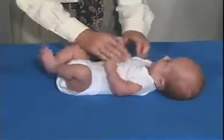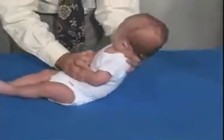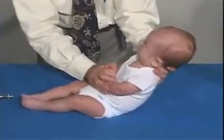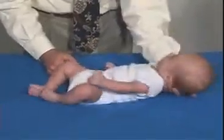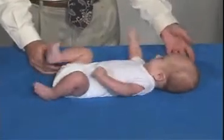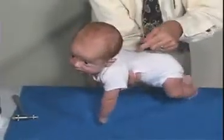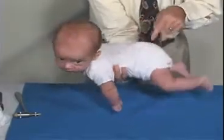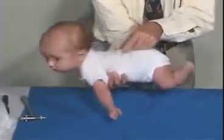We're going to look for the Moro reflex. At this age he may get fussy with this. He's lost his Moro at this point in time — and it's usually around this time that they do lose the Moro. So he doesn't have a Moro, and that's good.